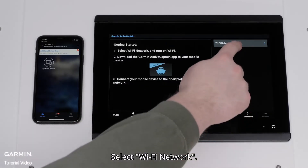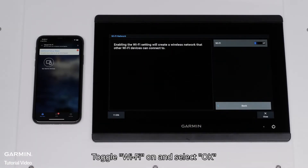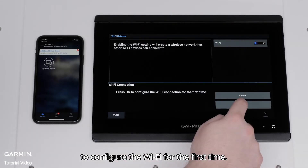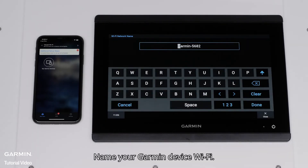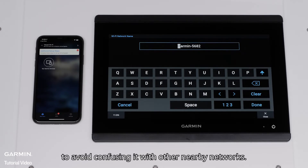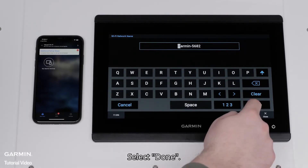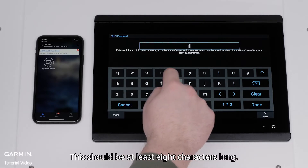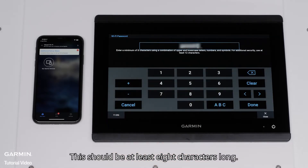Select Wi-Fi network. Toggle Wi-Fi on and select OK to configure the Wi-Fi for the first time. Name your Garmin device Wi-Fi — make sure to give the network a unique name to avoid confusing it with other nearby networks. Select Done. Now create a password. This should be at least 8 characters long. Select Done.